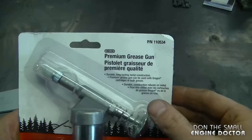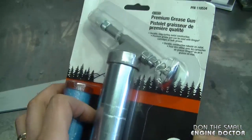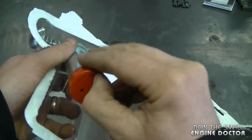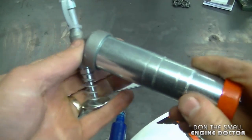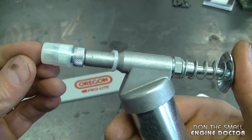The better one here is part number 110534, and it's made of metal as well, also made in Germany. You do get a cartridge of grease with it. It's nice and solid — all metal. To inject the grease, you just put the tip on your bar and then squeeze the trigger.